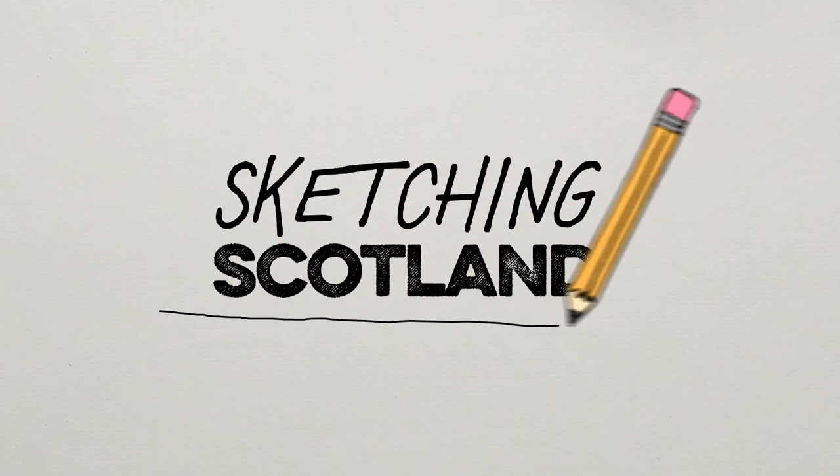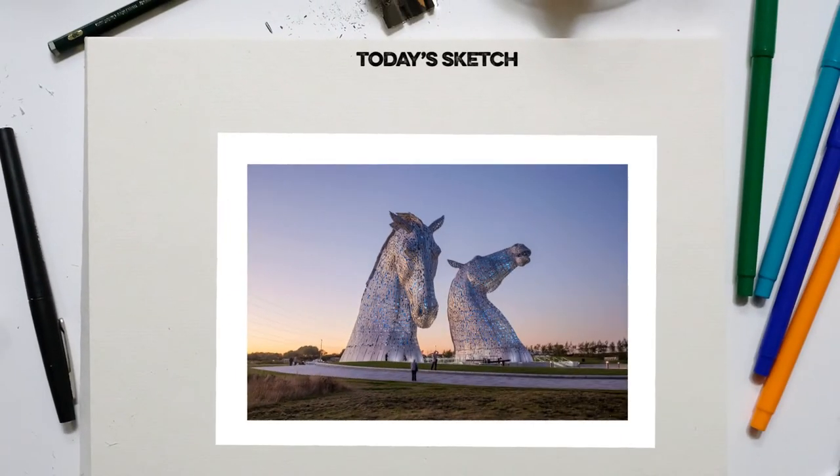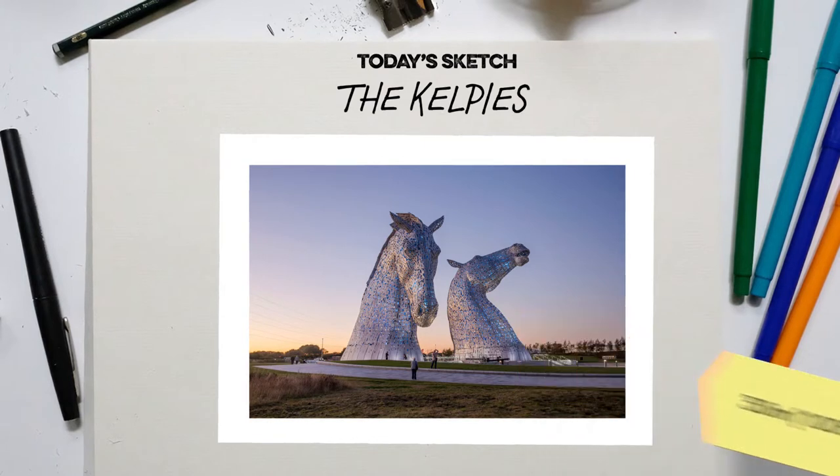Welcome to Sketching Scotland, a series of tutorials to help you draw from a beautiful country. We are diving deep into Scottish folklore for this sketch and drawing one of our most cherished sculptures of recent times: The Kelpies by Andy Scott.